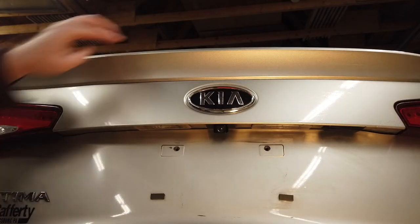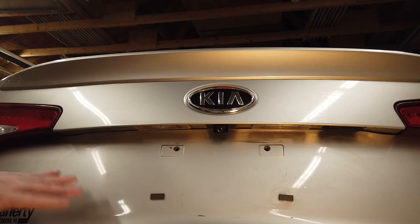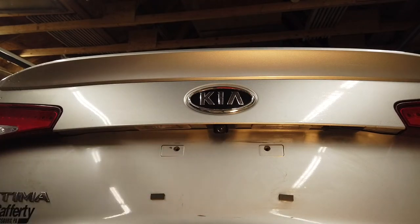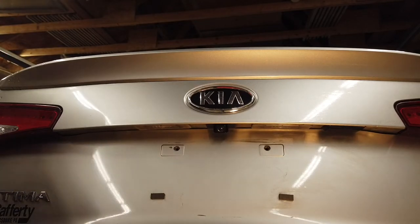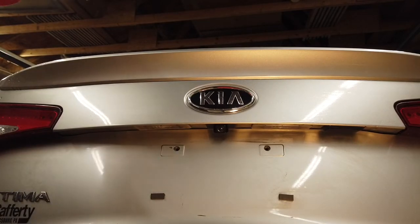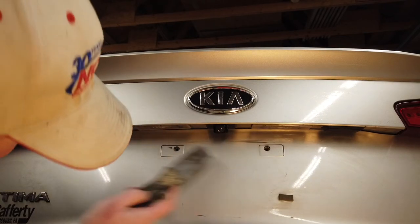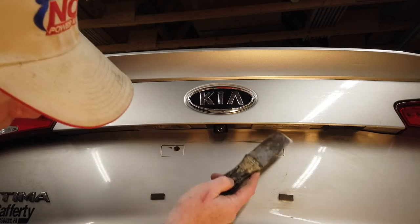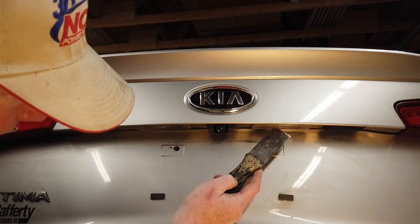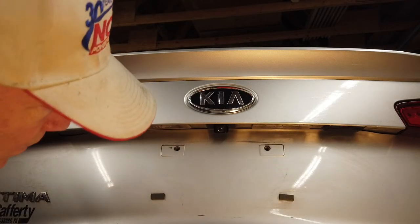This is the back tailgate on my Kia. I tried to wipe some of the dirt away. This is the trunk lid — the boot, as some of you like to call it. Here's the backup camera, and right here is the driver's side, and here's the passenger side license plate lamp holder.